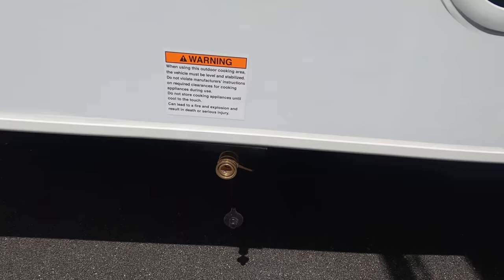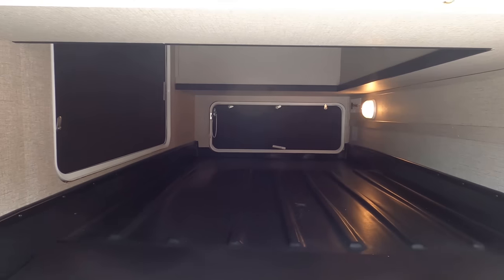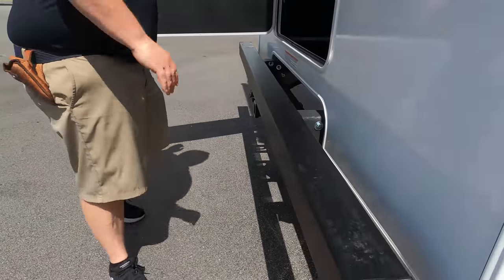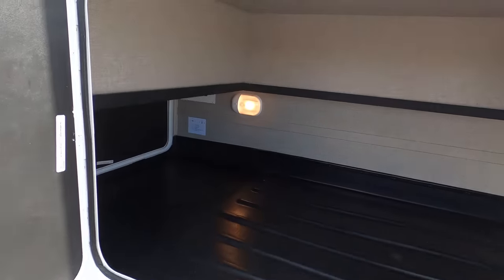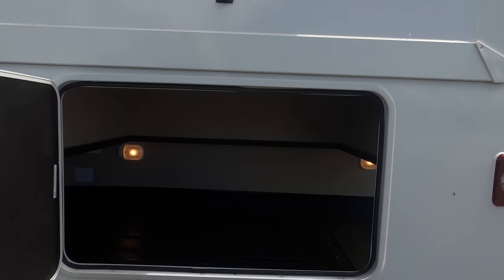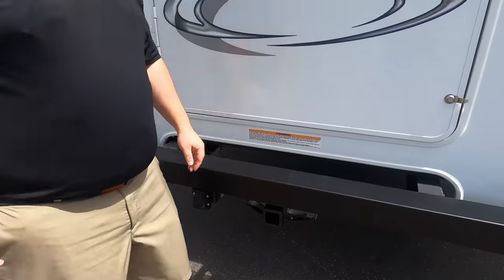We've got more storage back here. You also have a propane quick connect right there if you want to bring a propane grill. Check out this storage — that's what I love about this floor plan. Nice big pass-through storage, and you can get it on all three sides. There's also a place for your sewer hose. You do have your reverse camera right here and a 7,500-pound hitch — this motorhome can tow 7,500 pounds.